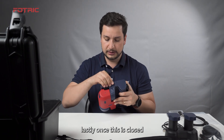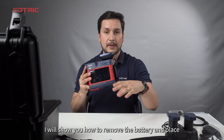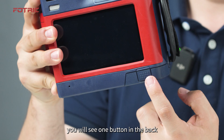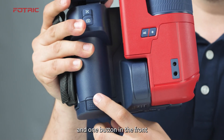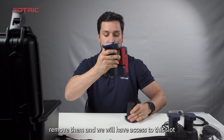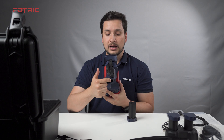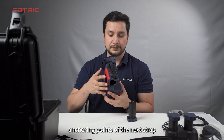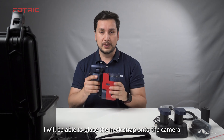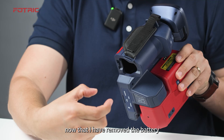Once this is closed, I will show you how to remove the battery and attach the neck strap. To remove the battery, you will see one button in the back and one in the front. Press both of them, remove the battery, and you will have access to this slot, which is one of the anchoring points of the neck strap. With the battery out, I will be able to place the neck strap onto the camera.